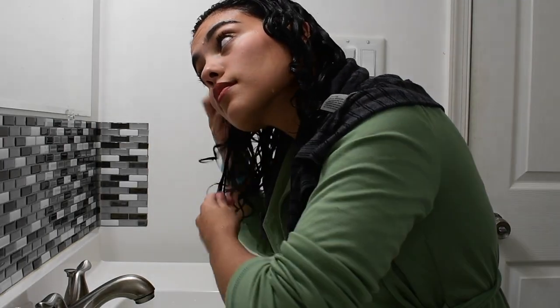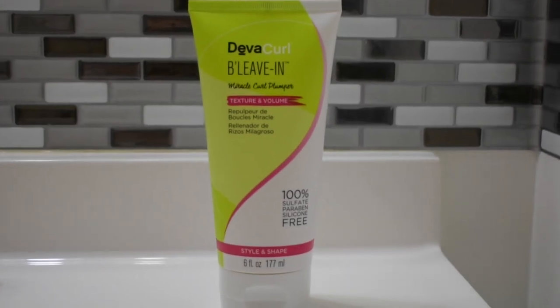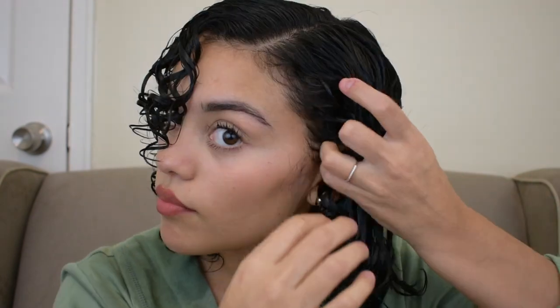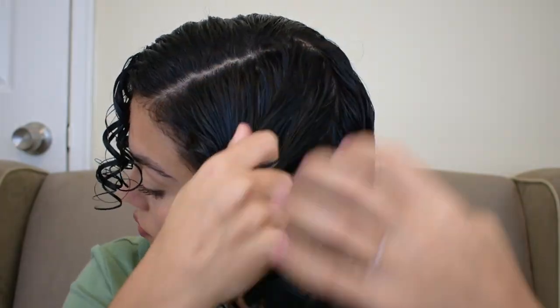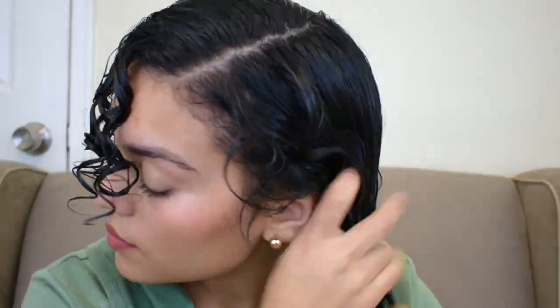Now I'm going to detangle my hair using my fingers. The first product that I like to use is Deva Curl Believe In. This retails for $20 and I got it at Ulta. I already parted my hair, so now I'm going to section the front hair from the back and put about a nickel-size amount on each section. I love to use this as my leave-in conditioner because not only does it help eliminate frizz, but it also starts plumping and forming my curls before I even put in my styler.